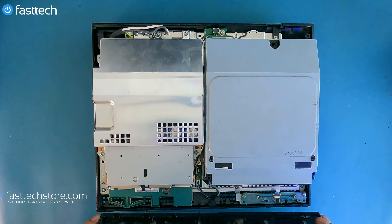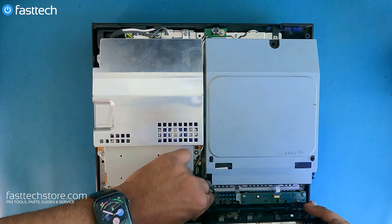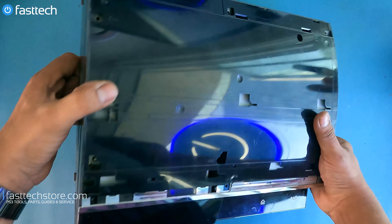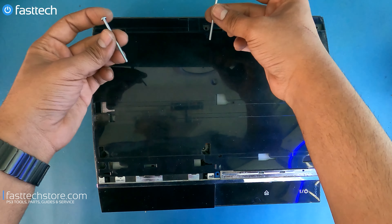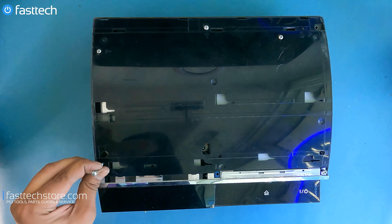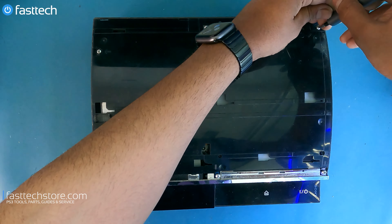Now the case is going to go back on — front goes on first like that. Line it up, push this cable down, and make sure these cables don't get in the way, because otherwise they will if you don't tuck them in. Push down, make sure everything is flush. We're going to put all the screws back in — the long ones go here, here, here, here, here, and here, and the short screw goes in the corner — it's labeled S. Short one goes in the corner.